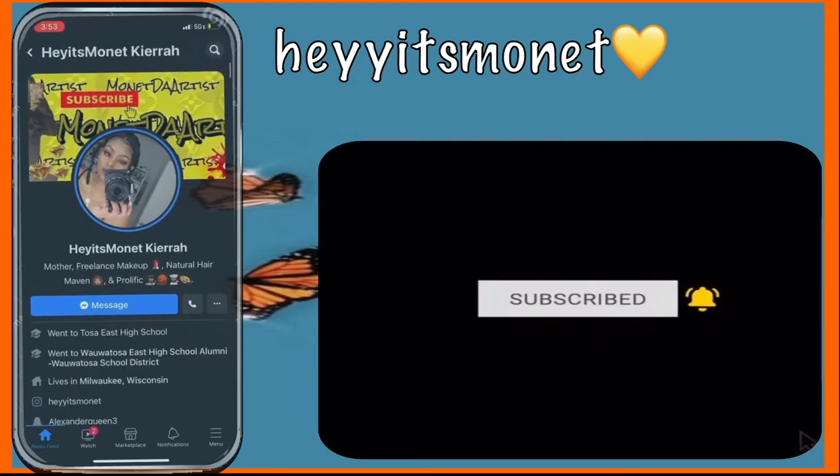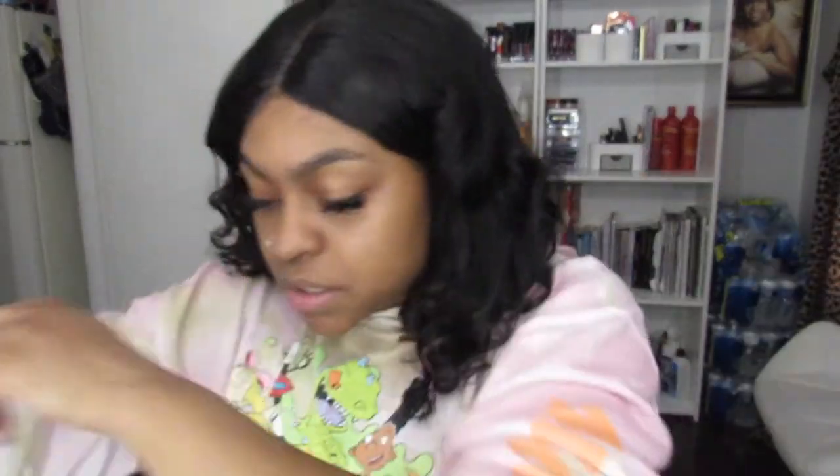Welcome back to my channel, this is Monet. Today will be another unboxing for Cinema Secrets. First things first, it came in this really long square box — kind of weird, like rectangular. But whatever, so let's show you guys what I bought from Cinema Secrets.